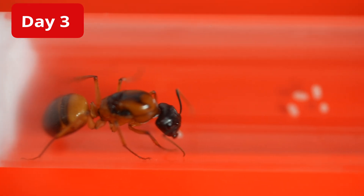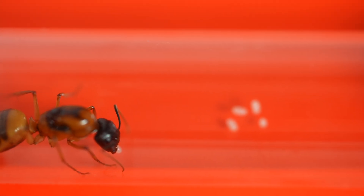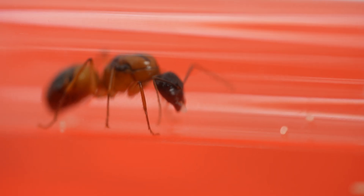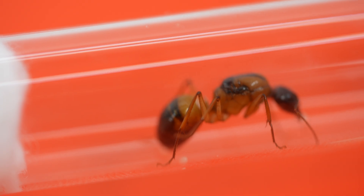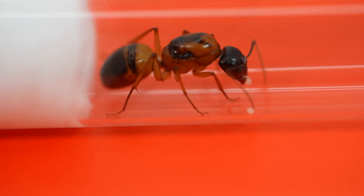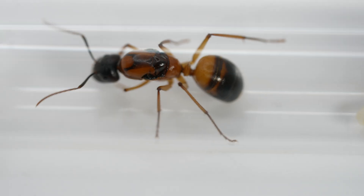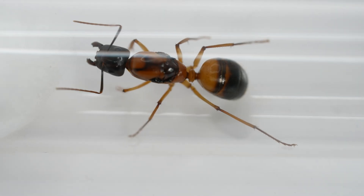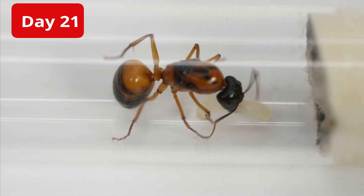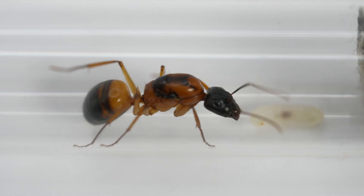48 hours later and she has laid the first eggs. I've taken this video on a red background to make them much easier to spot. I'm thrilled to find out she had settled and is comfortable enough to lay. She doesn't need feeding yet because she is claustral, meaning she has enough food stored inside her body to sustain her until her first workers come.